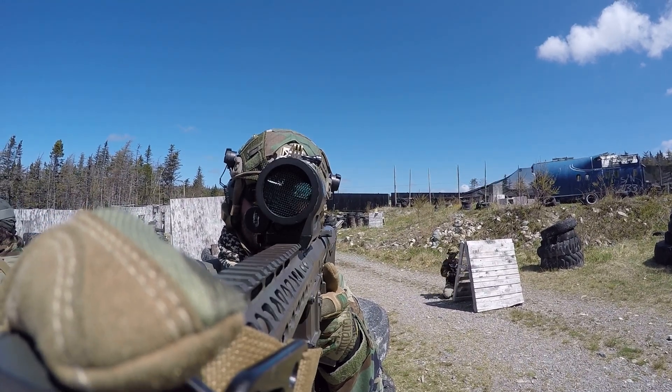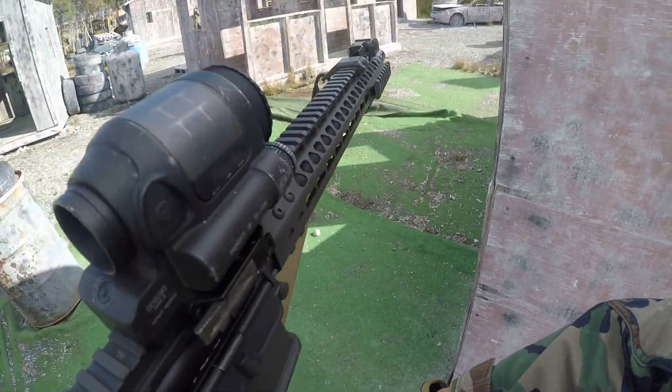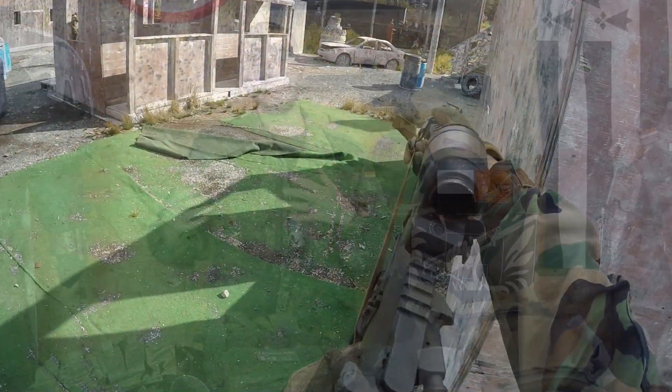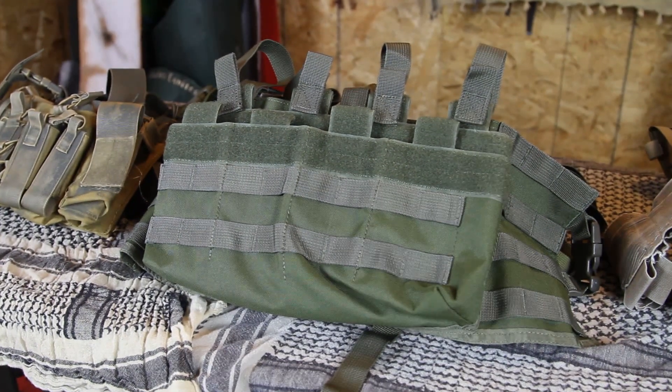I ended up using this chest rig for about six months. I liked that it was lightweight and let me carry small items like batteries and a multi-tool on the rig rather than in my pockets. On the flip side, I really didn't like how it made me objectively slower at reloading because it wasn't as stable a platform as my plate carrier. Eventually one of the back straps broke, and I decided to look for a different chest rig that would let me correct some of those issues.